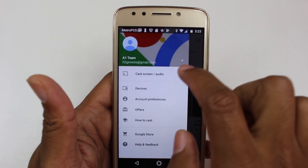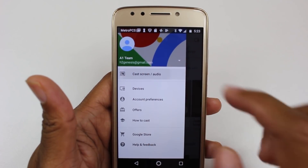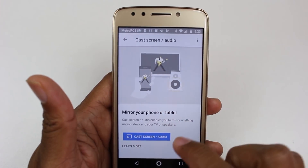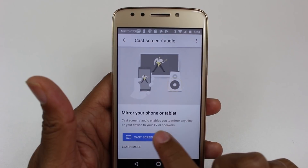We're going to hit menu, and then hit Cast Screen / Audio.